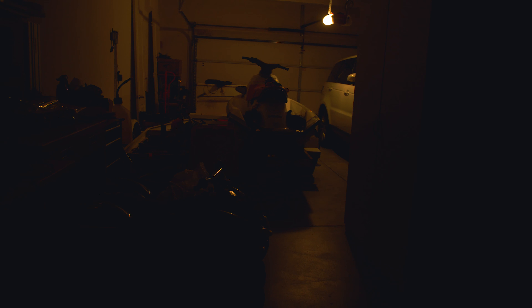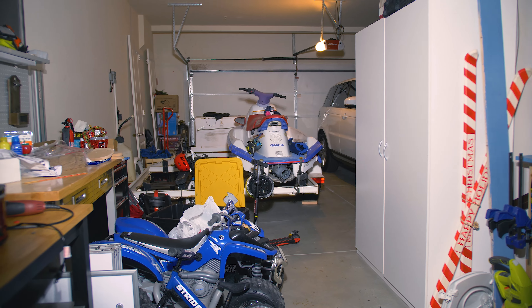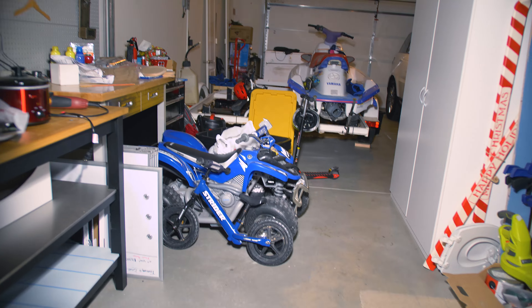I'm in my very dimly lit garage. Let's go ahead and see what 100% looks like — looks a little bit overexposed. We're at 10% power now. I'm filming with the GH5, not the GH5S, so this camera is not great at low light. Let's go outside.